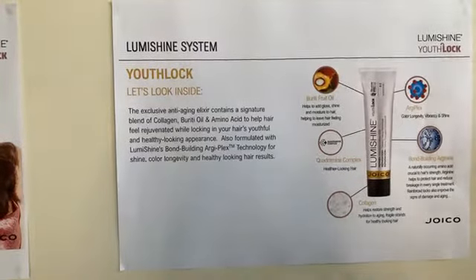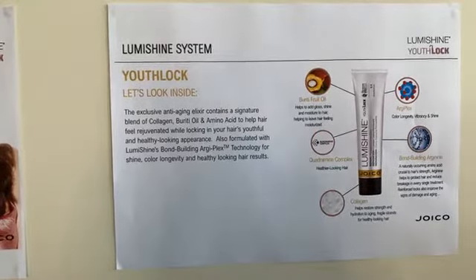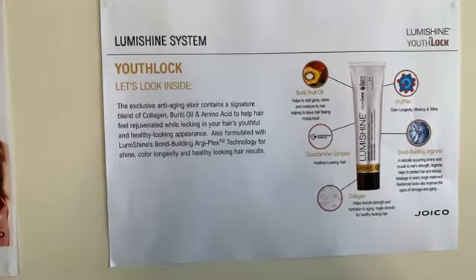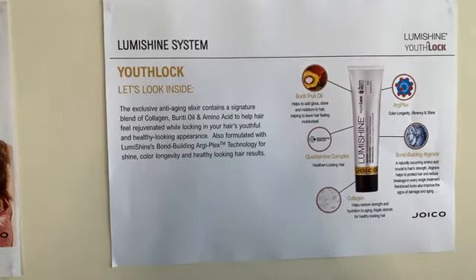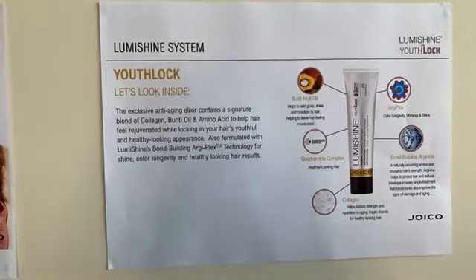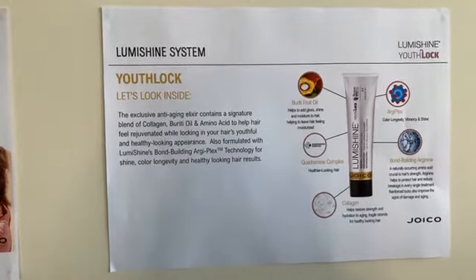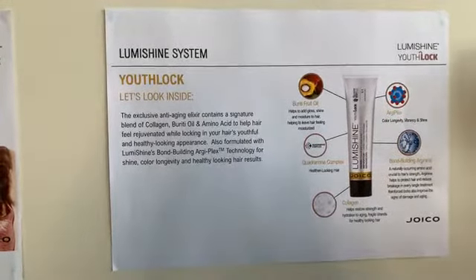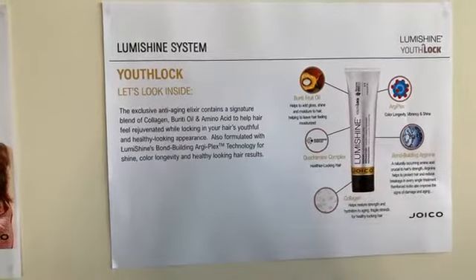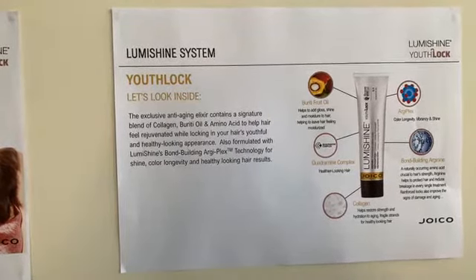Arduplex — if you've been following our LumiShine Shine On series, you'll know all about Arduplex. I won't go into detail today, but the bottom line is Arduplex is the basis of our technology within the whole LumiShine range, not just YouthLock. It really helps give us colour longevity, vibrancy, and extra shine. Also, the Quadramine Complex — that's a combination of Arduplex and Quadramine that gives us really strong hair rebuilt from the inside out. Another part of our three stages is Arginine, the Bond Building Complex — an amino acid found to be extremely important in the hair's strength.